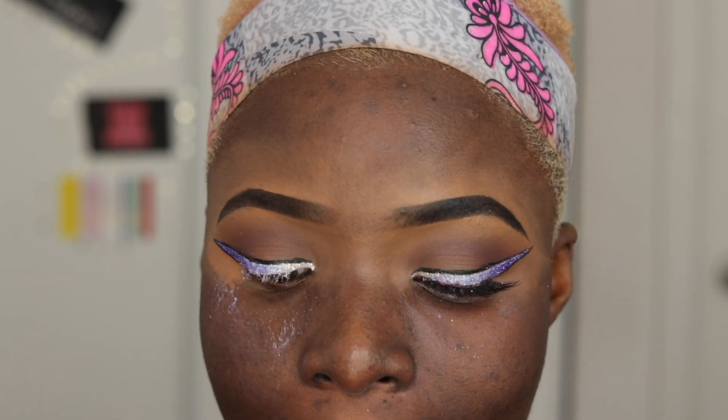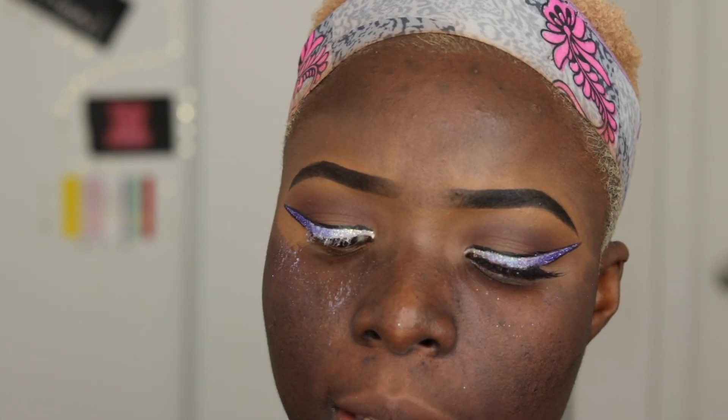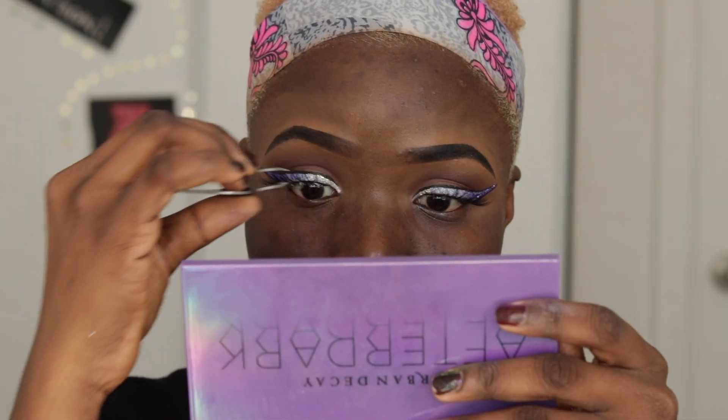In order to make sure that this look is one hundred percent, you need to carry bomb eyelashes. Today I'm using the Huda Beauty foaming lashes in Sasha. I'm back!